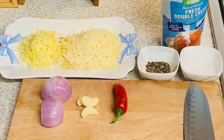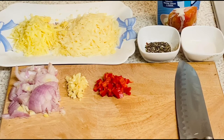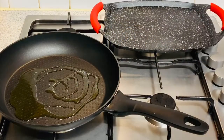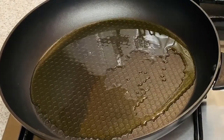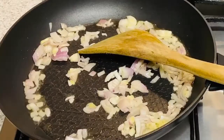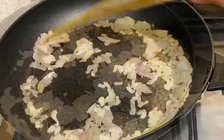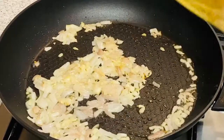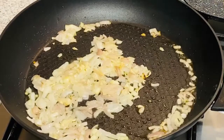The red chili, fresh garlic, and onion are finely chopped. Now we're gonna crack on with our sauce. I've taken just one tablespoon of olive oil and I'm adding my chopped onions — just need to make them translucent — then the chopped garlic.